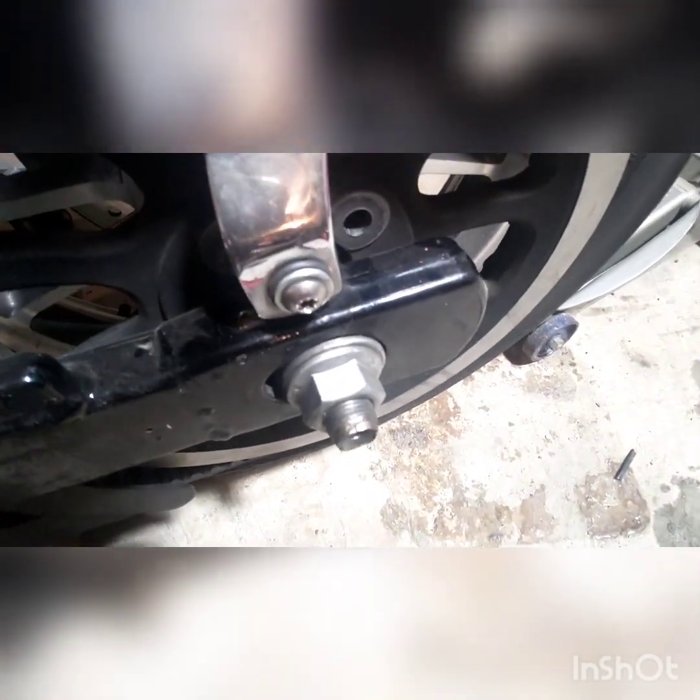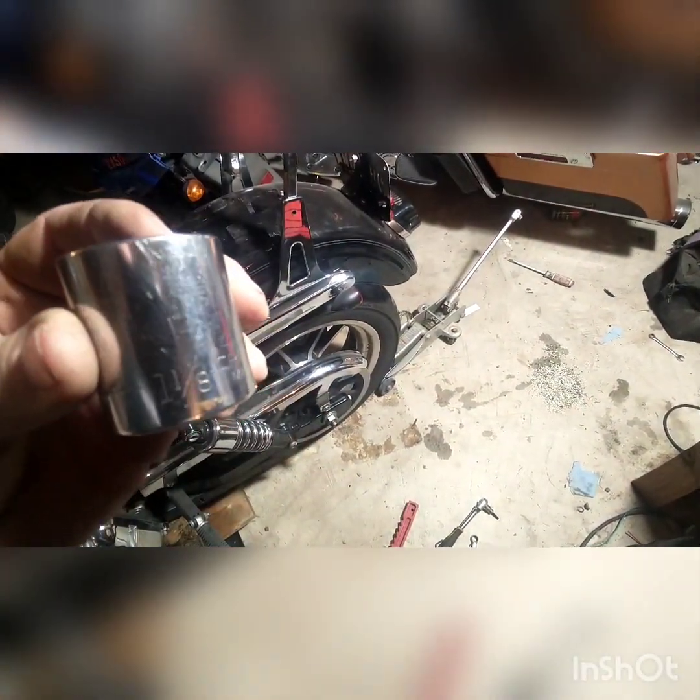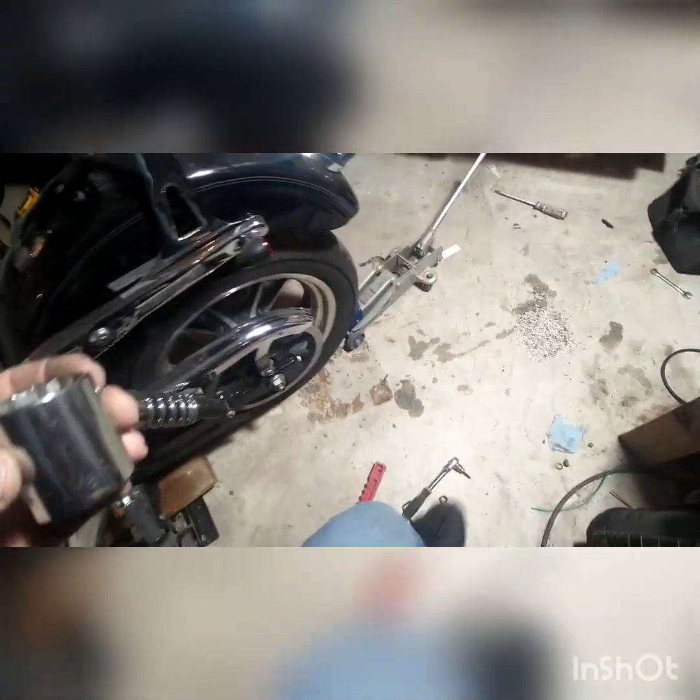I'm gonna guess these are a big size. I'm gonna go find sockets that work for them and get them off there and get the axle out. Just as I thought — size big: one and an eighth inch. One and an eighth inch, boom.